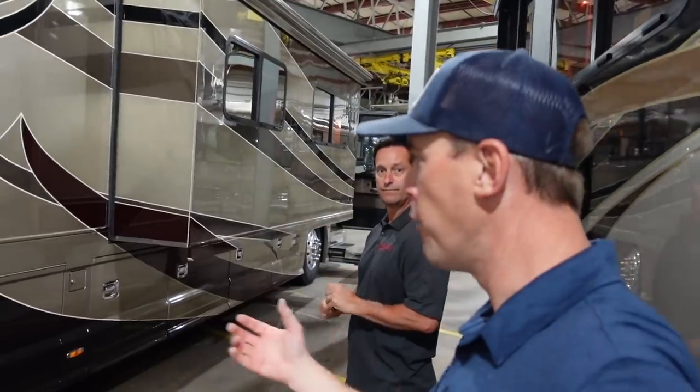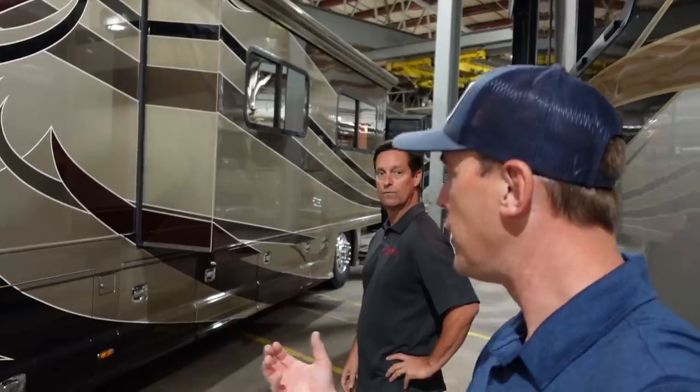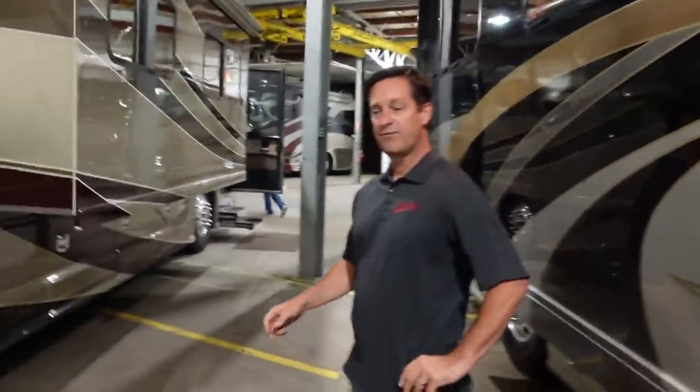Being a semi-monocoque chassis, you're going to get a lot more strength from the chassis itself. I really feel that strength when I open and close the basement doors of a Country Coach — they just seem to have so much more strength than other production coaches out there. A raised rail chassis is basically just hanging everything off of two rails, and with that all that weight, when they twist and flex, that stress goes up inside the coach. So a semi-monocoque is going to eliminate that — so much better.